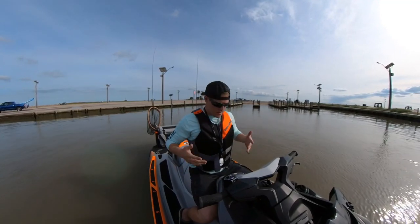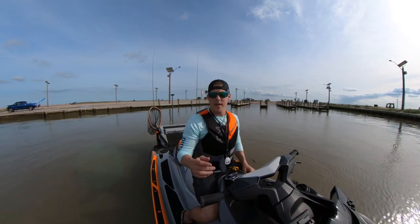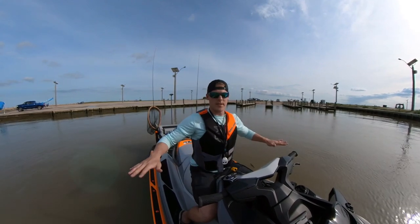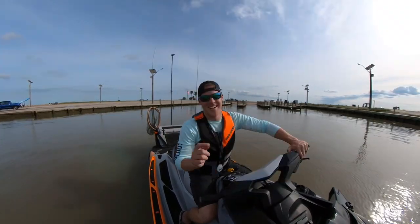All right, so my PFD is on. I'm clipping in. I'm taking my time and really getting my stuff together just because I have a new camera and I've got the PowerPull. I just want to be set. I think I'm ready. I'm going to go ahead and lift this guy up — remote style. Let's go.